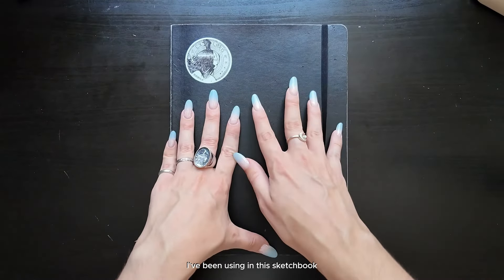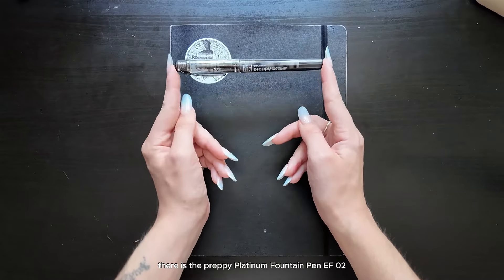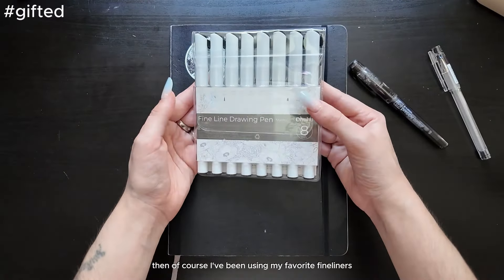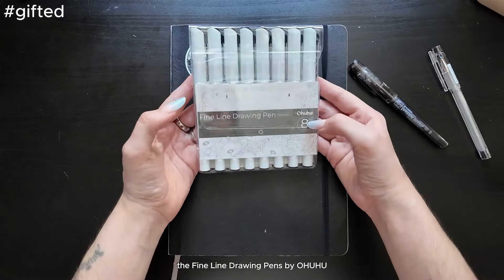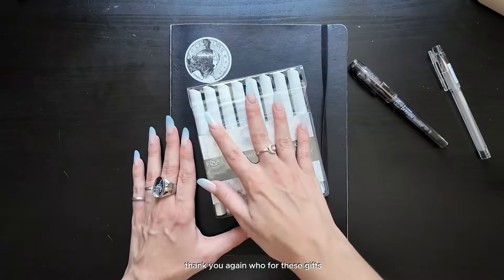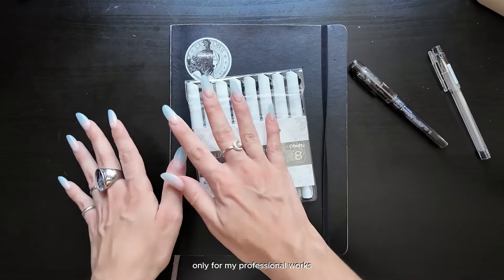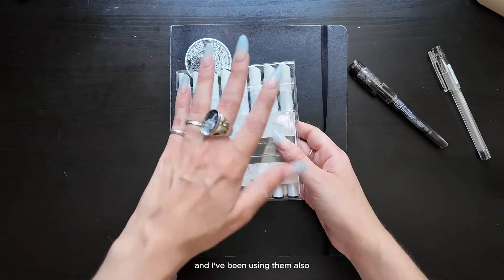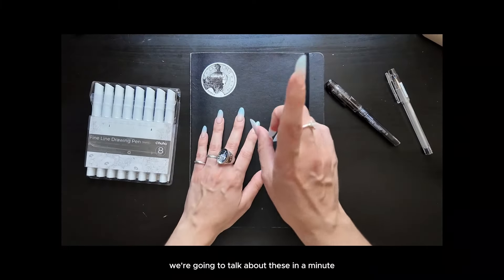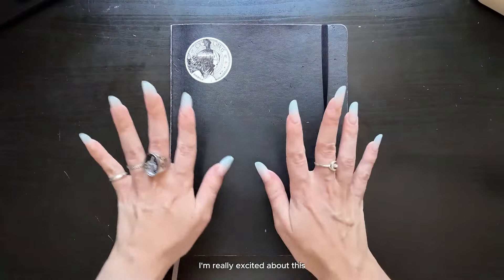Let me quickly show you the art supplies I've been using in this sketchbook. First off, there is the Preppy Platinum Fountain Pen EF02. I've also used the Pylogitech C4. Then I've been using my favorite fineliners, the Fine Line Drawing Pens by Ohuhu — they were kind enough to send me more sets of these pens, thank you Ohuhu. At some point I stopped using those pens in my sketchbook because I love them so much that I wanted to save them only for professional works. For the rare occasions where I used a pencil, those are HP pencils from Flying Tiger Copenhagen — incredibly cheap and my favorite pencils.